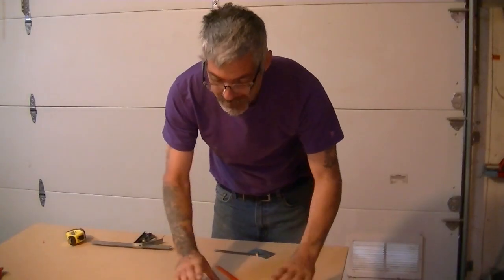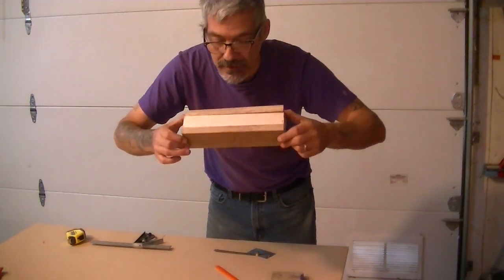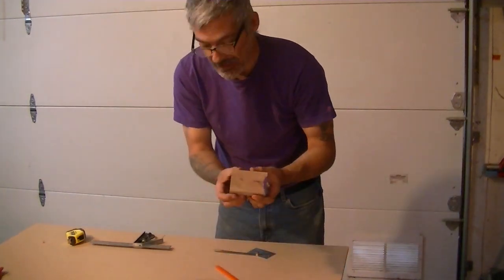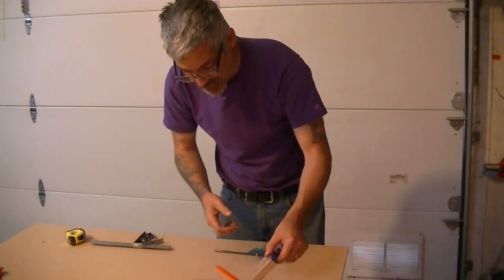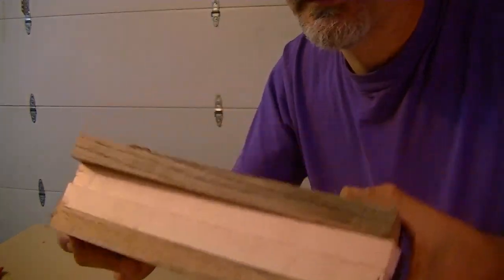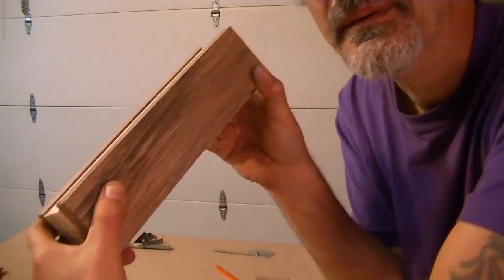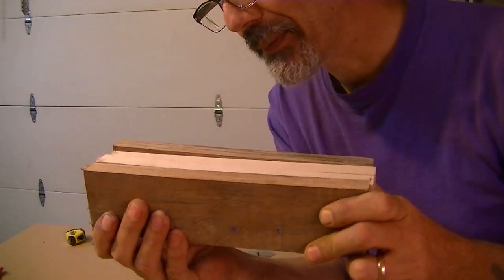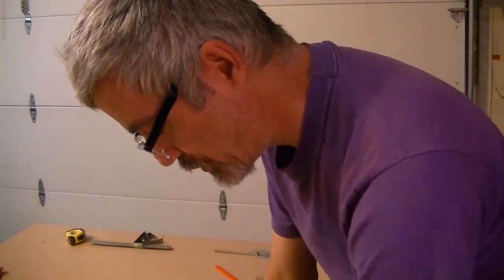We've got four pieces cut out which are 10 inches by 3 inches wide, and the extra piece I cut of the red oak I'm going to keep — that's going to be for my wedge. I got the maple inside and I have my red oak on the outside. Now what I've got to do is glue these up and clamp them and leave them for a while until I can continue working.